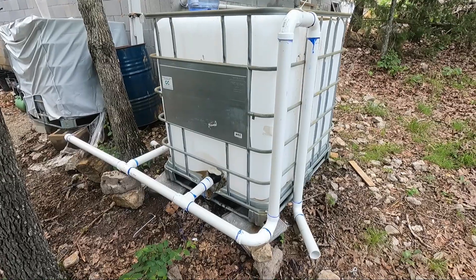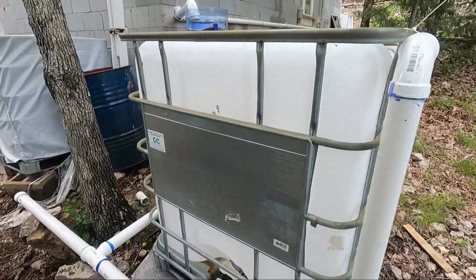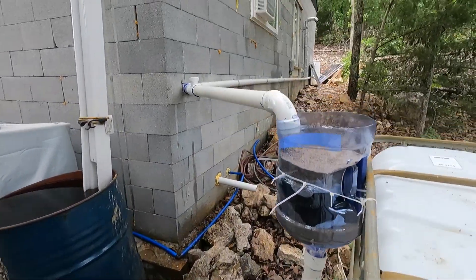Here's the system set up finally. You can see the water going into it. Like I said before, it overflowed. This is just about two hours of rain catching off one side of the roof.